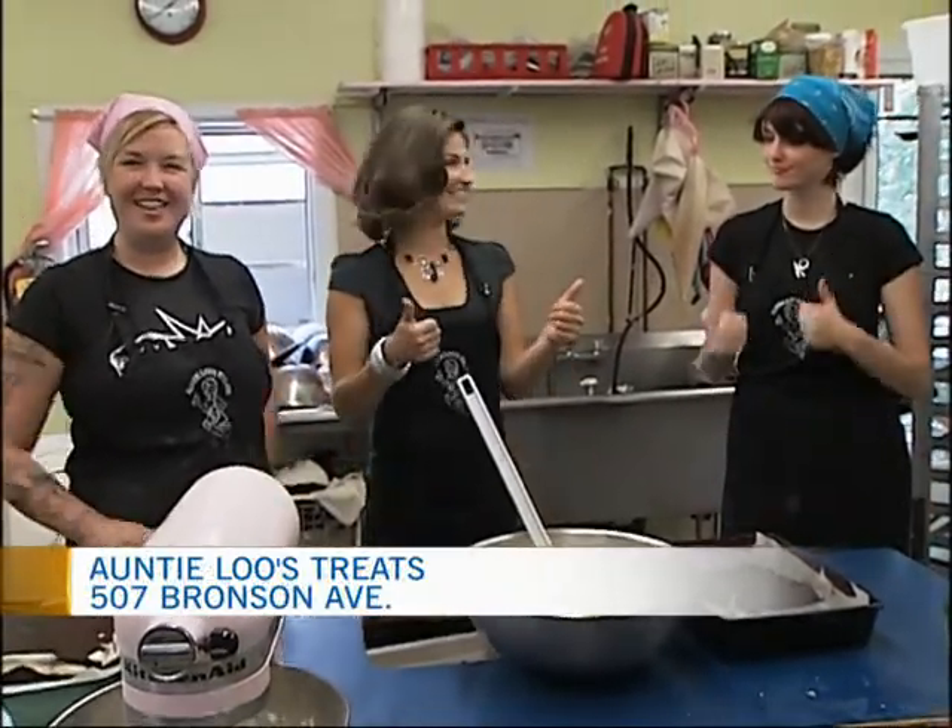And then we've also got Charlotte Newton, one of your bakers here at the store. How are you guys doing? Great, thanks. How are you? Good.